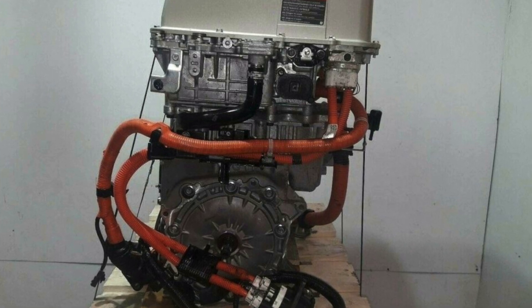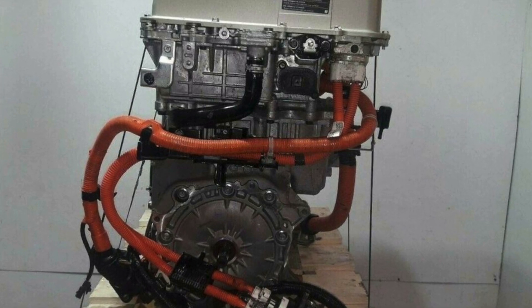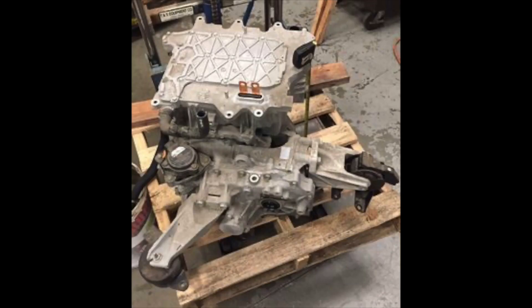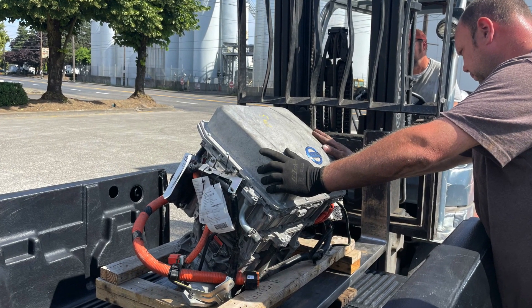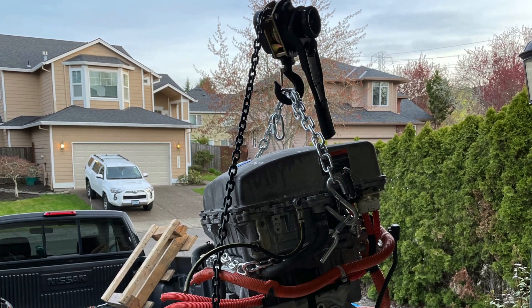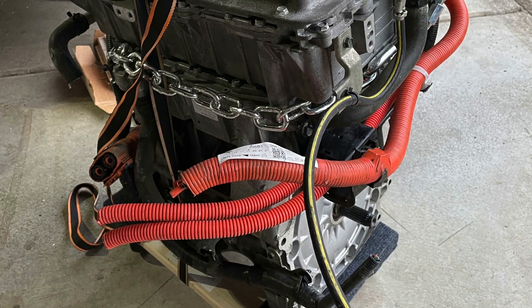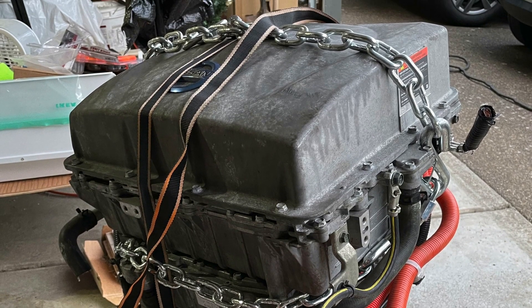The motor I needed for this project is a Nissan Leaf EM57 motor with inverter and PDU. In the car, these are integrated together as a stack and you should try to get all three as a unit. A problem I ran into is that the image on the website frequently does not show the actual part, so I had to go to the junkyard many times and reject items pulled with missing parts or cables. Make sure all the cables are still attached and not chopped in half, as the connectors are almost impossible to find.